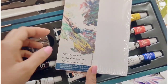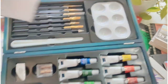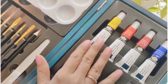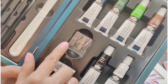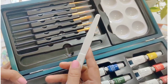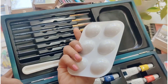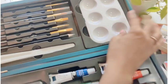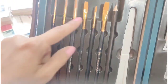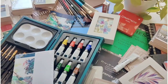Inside the box: there's an artist guide, an acrylic canvas panel — just one panel in this box — and around 10 acrylic paints. There's also a palette knife, a cute little palette, a pencil, and a few paint brushes — I think there are three flat and three round brushes. This is a complete set for beginners.